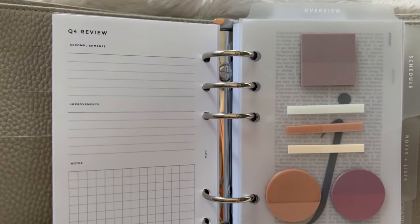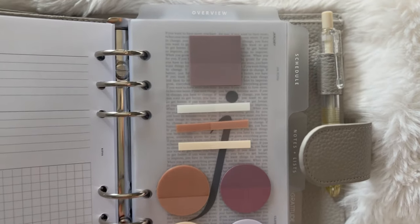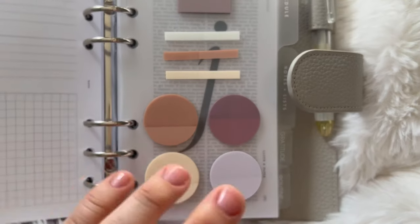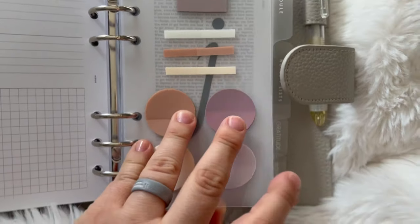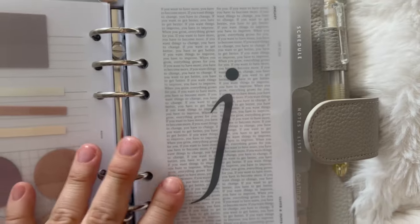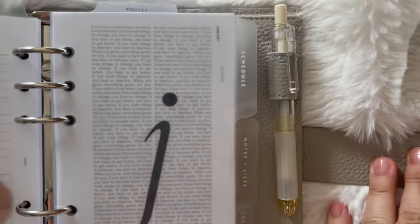My next section is an overview dashboard. I use the dashboards to put my sticky notes in — I enjoy making dashboards to stick stickers on and pull from when I need something, especially on the go. I'm thinking about taking this planner on the go in 2024. And here are my beautiful dividers.